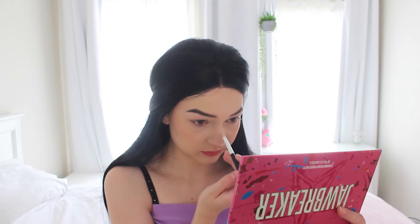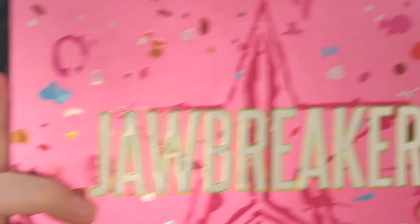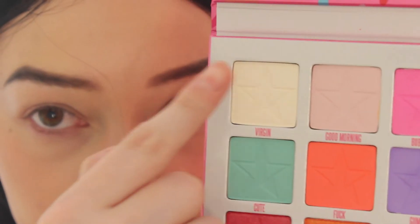And now I'm adding the rest of my highlight to my nose contour, just gonna make it look a bit cuter. Jawbreaker — I was so excited when I got this palette, I love Jeffree Star.